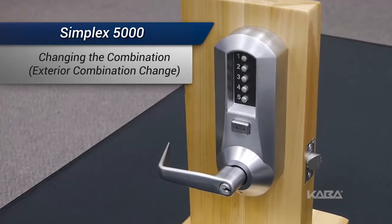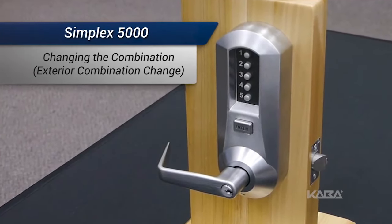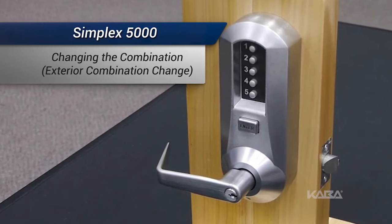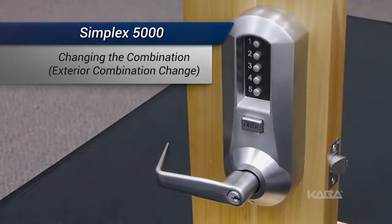In this video, we'll change the combination on a Kaba Simplex 5000 lock with the exterior combination change feature. Before you start this procedure, make sure the door is open.